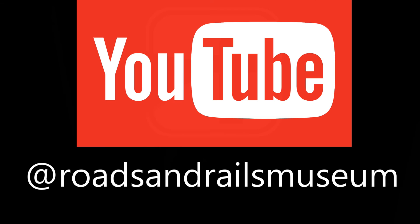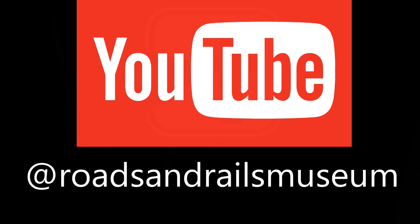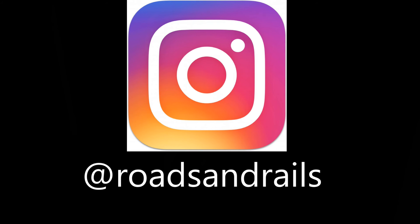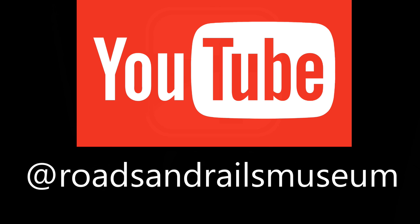Thanks for watching. I can't wait to see you all at the museum. We're at 200 North Street, Frederick, Maryland. We have our own parking. You can find our hours on Facebook and on our website: www.roadsnrails.com or roadsandrailsmuseum.com.